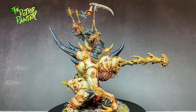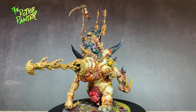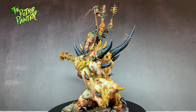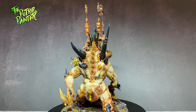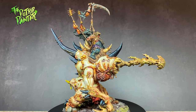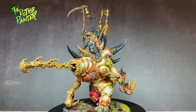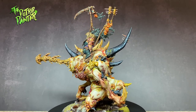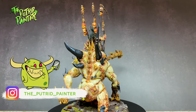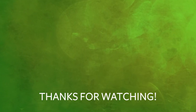And here we have the finished Maggoth Lord Bloab Rotspawned. I painted Bloab himself the same way as I did with my Blight Kings — check the upper right of the screen for a link to that video. The base was painted the same way as I did with all my Maggotkin bases, and a link can also be seen on screen. It's good to paint some Nurgle again — one of the few models I did not have in my collection yet. Next time I'll be revisiting a Nurgle model I already painted: the Beast of Nurgle. I got a second one and want to paint him differently. Be sure to check out my Instagram where I post pictures of current projects and behind the scenes stuff. Thanks for watching.